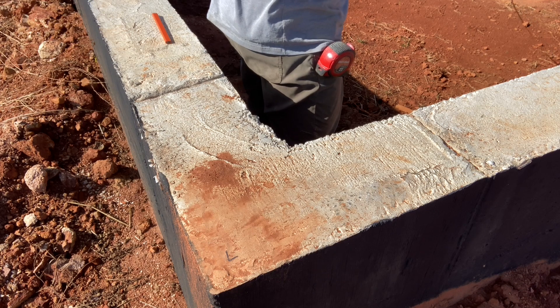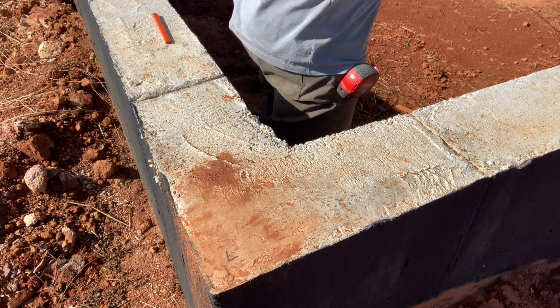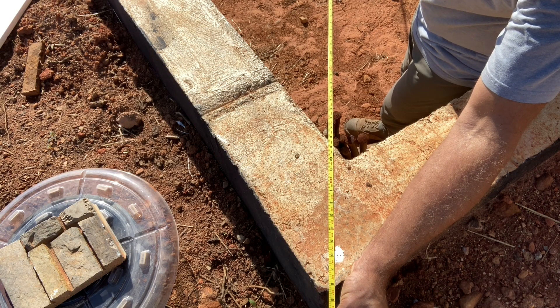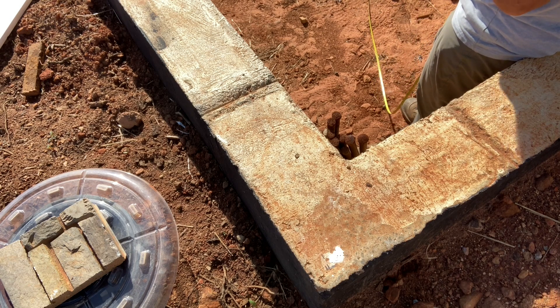We can adjust that a little bit if we need to. We're not touching anything. The other diagonal comes in at 69 feet 6 and seven-eighths, so that's right on the money. I think what needs to happen is that back corner needs to come in slightly.